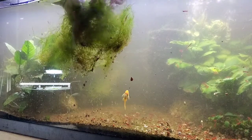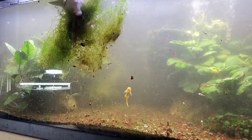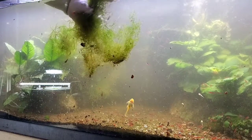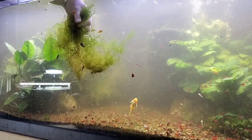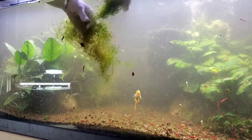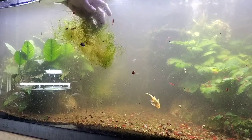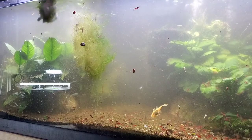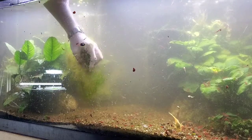When I sold all these shrimp, the buyer wanted some fire reds and some cherries, and offered a real good price for a whole bunch from this tank to figure out what is what - so that's what I agreed on. There's a good little piece of moss here - shake off any possible shrimp. The bottom I'm going to vacuum but it's not as bad as I thought it would be.